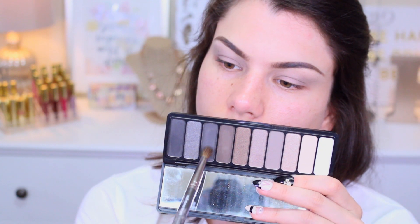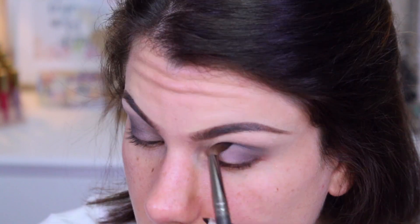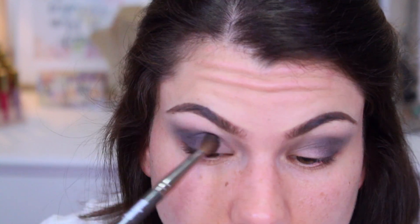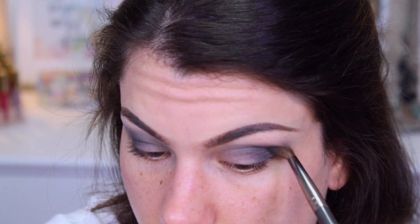Then get a mixture of both the black and the darker gray to apply in the socket of the eye. Stay away from any warm shadows — keep using cool-toned taupes, dark blacks, and anything that's matte, because this is what will really help give you that sunken-in look.